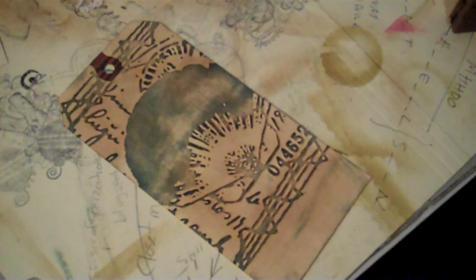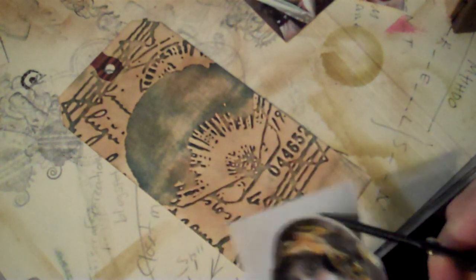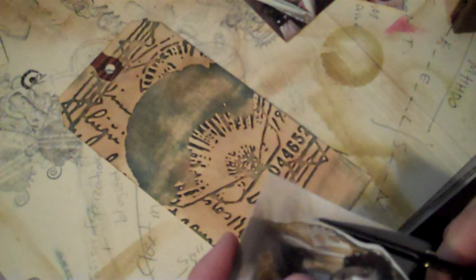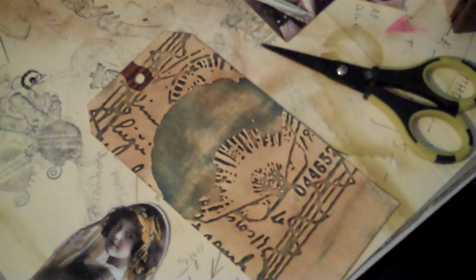Then I'm going to decide which photo I want. Most of my images I got off of graphicsfairy.blogspot.com or magicmoonlightfairyimages.com. I'm going to go ahead and just trim around it. I like the excess sometimes, but sometimes I just want the image itself.